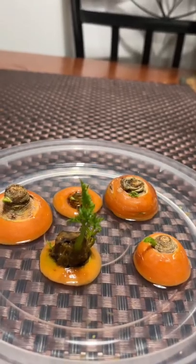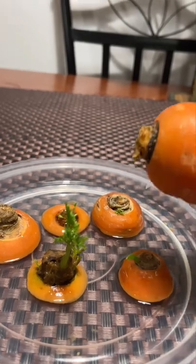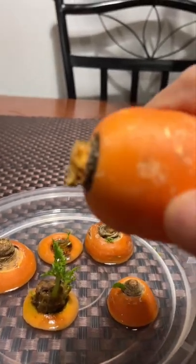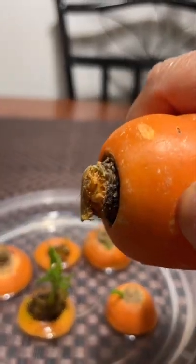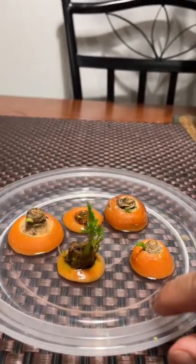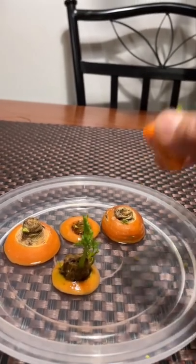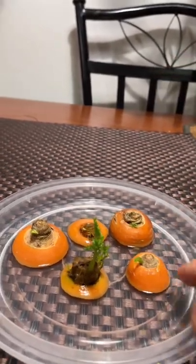How can you regrow your carrots from your carrot tops? If you have your carrots, you don't need the tops anyway, so you're just going to cut until here and then put it in a container — just like this, any container that you like — and put a little bit of water, and then put the carrot tops in just like that.